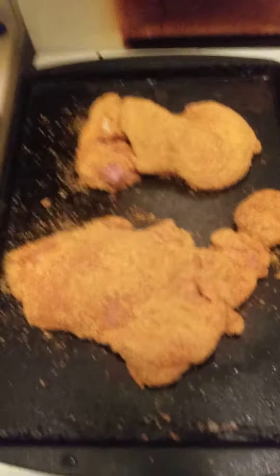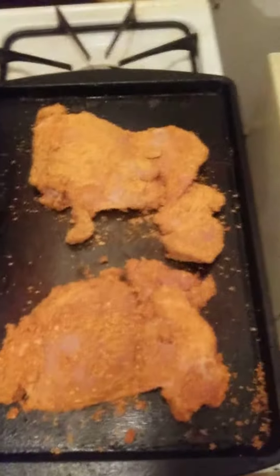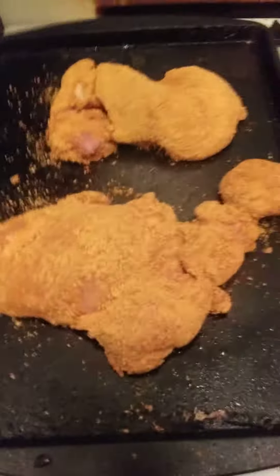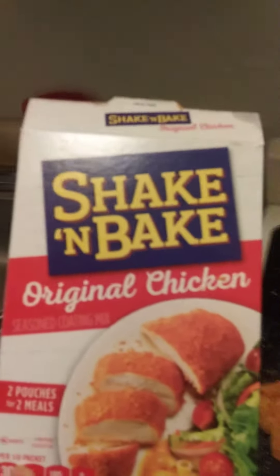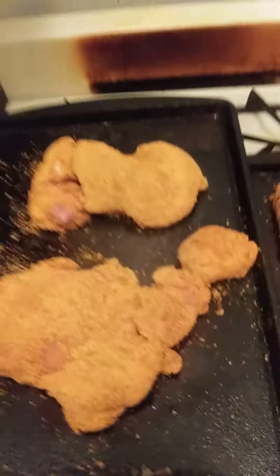I have two boneless chicken thighs on the cookie sheet, seasoning with the chicken bake seasoning. The type of chicken bake seasoning I am using is Shake and Bake original chicken. And as a side dish, we will be having Betty Crocker Garden Potatoes.